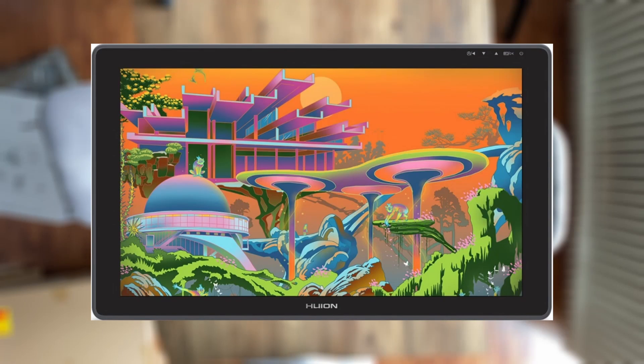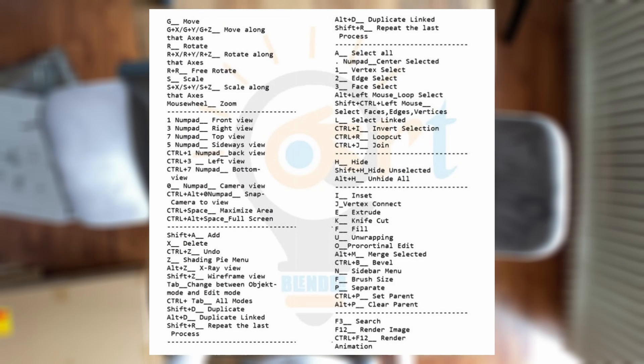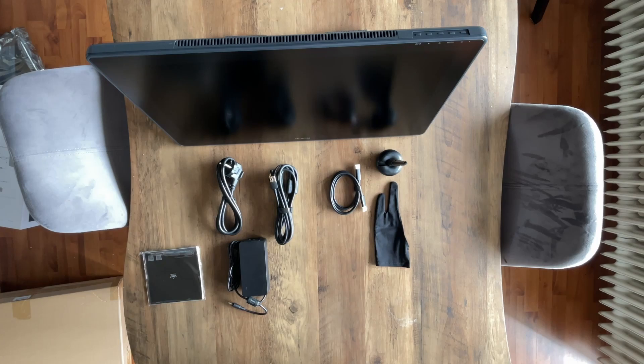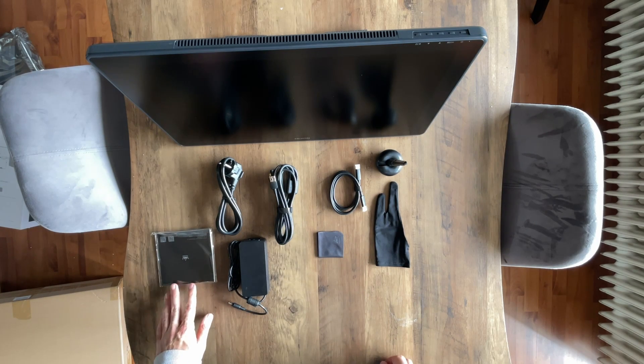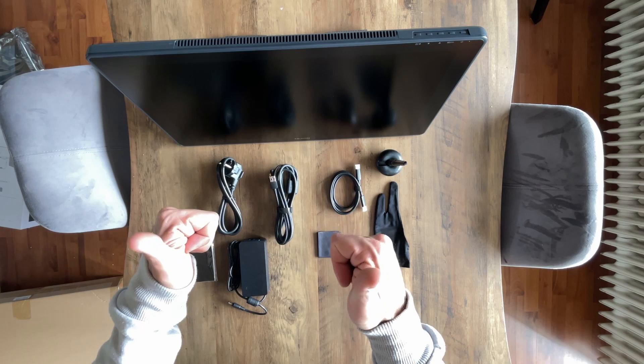This tablet has no quick access keys, and this is okay for me, because if you are a Blender user like me, you have to use the keyboard. Blender shortcuts are many. In my opinion, it's quite impossible to use Blender with just some quick buttons on your tablet — that's why you need to use the keyboard.